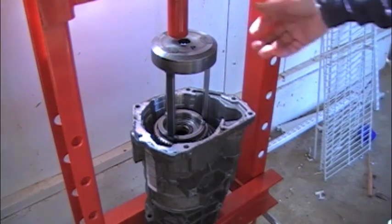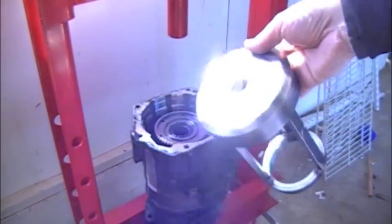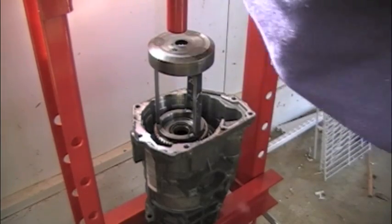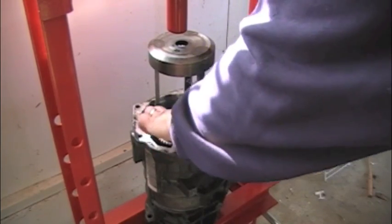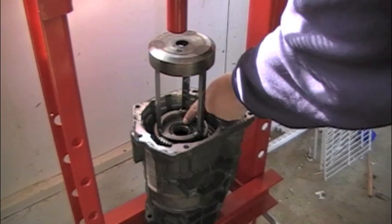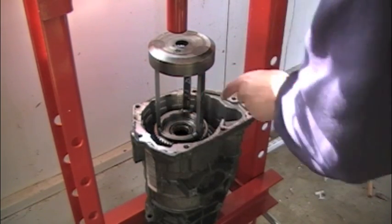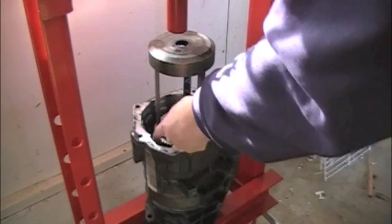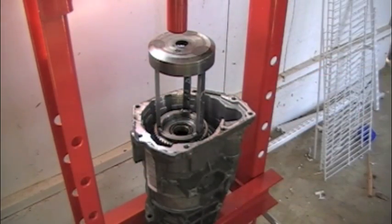We're fixtured up here, and I'm just going to show you what we're using as a fabricated tool. We're seating this brace or lower part of the press down onto the direct clutch hub, leaving access to the overdrive sun gear. We've got to pull that lock ring and get the snap ring down inside, so you wouldn't want a big, bulky tool obstructing your access to those two retainers.